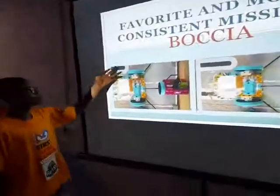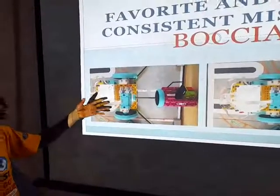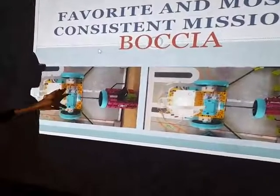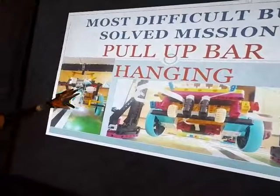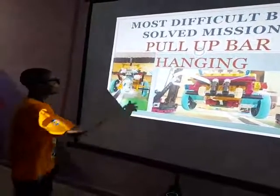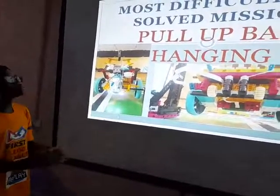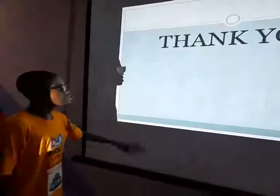Inside the table, we have our favourite and most consistent mission, which is the buzzer mission. This is our most favourite and most consistent mission because it has always been perfect and accurate any time we perform it — it always performs correctly without any mistakes. We also have our most difficult mission, which is the pull-up pad — the hanging of the robot on the pull-up pad. This has been our most difficult mission because we tried all our best to make it work, but at different times it came out to be a failure. But with our brainstorming and rubbing minds together, we made something that would make it work.